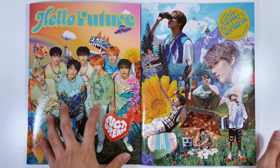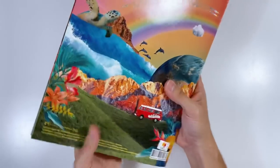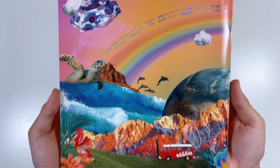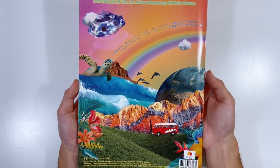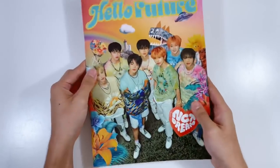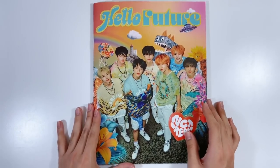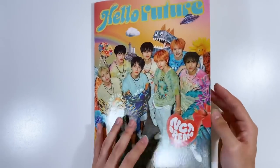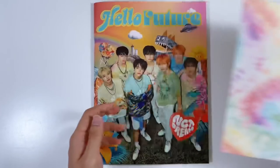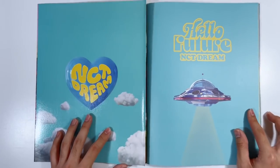Let's go ahead and start with the Hello version. Oh my god, look at this — everything about this is just so pretty, so colorful and bright. It's perfect for summer. It's huge, so the picture is humongous. It's a lot thinner than Hot Sauce but still huge. Everything's in this cute little envelope — that's nice.